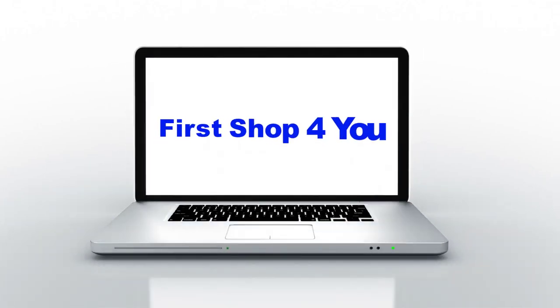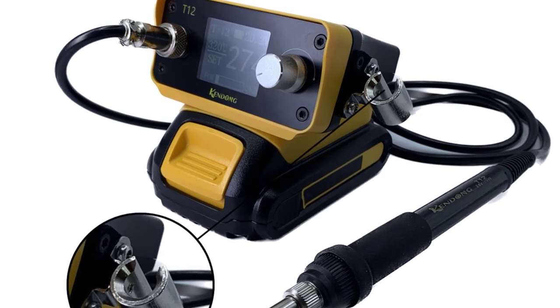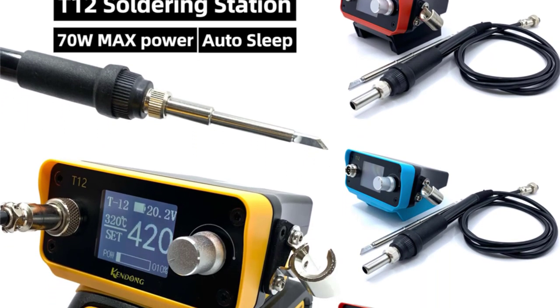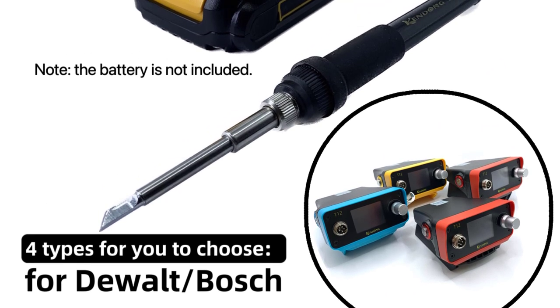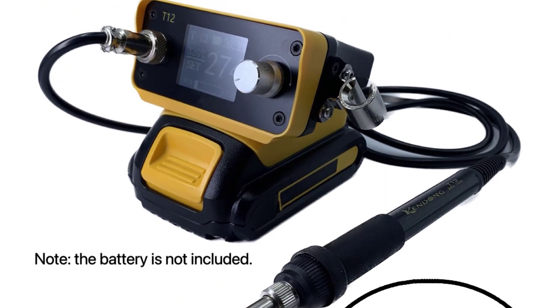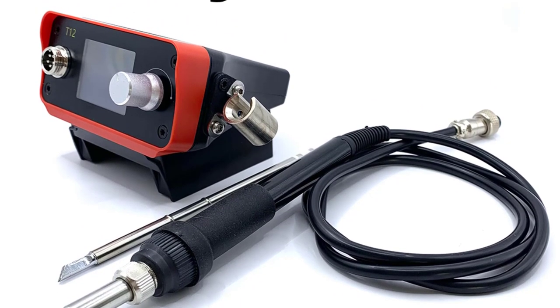Hey guys, welcome back to my channel. In this video, I listed the top five cordless soldering iron stations of 2023. We have included options for every type of user. This list was made based on personal opinion, considering price, quality, durability, brand reputation, and user feedback. Be sure to check the links in the description for more information and updated pricing.